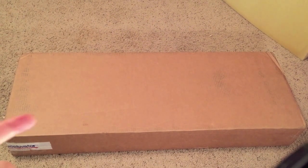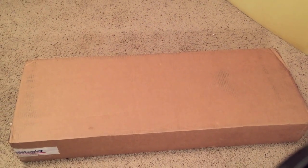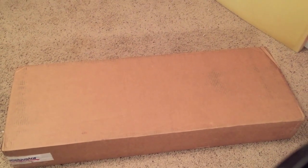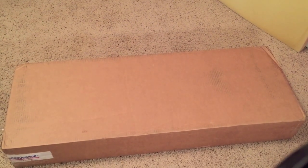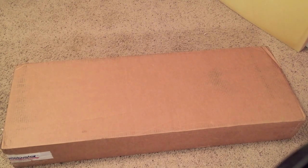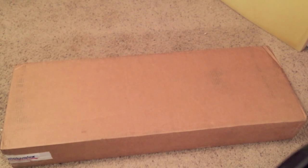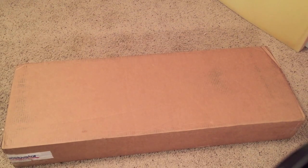I opted to get the James Tyler Variax in Cherry Sunburst. The cool thing about this guitar — obviously it's a much better build quality — is that they consulted with James Tyler, builder for the stars. The cool thing about getting this one is it comes with a gig bag, a really heavy-duty padded gig bag. So without further ado, let me try to get enough of myself in the frame here.